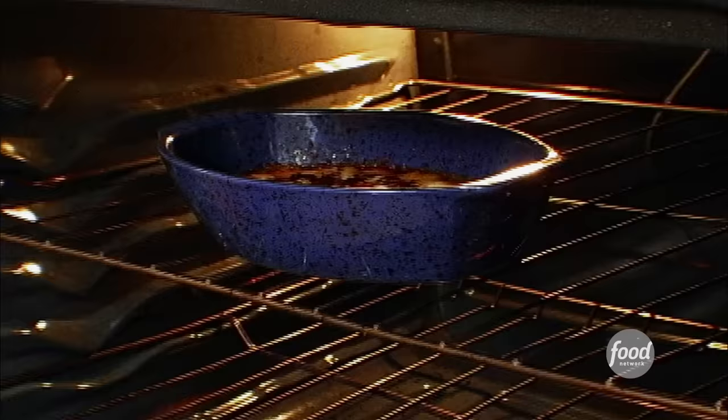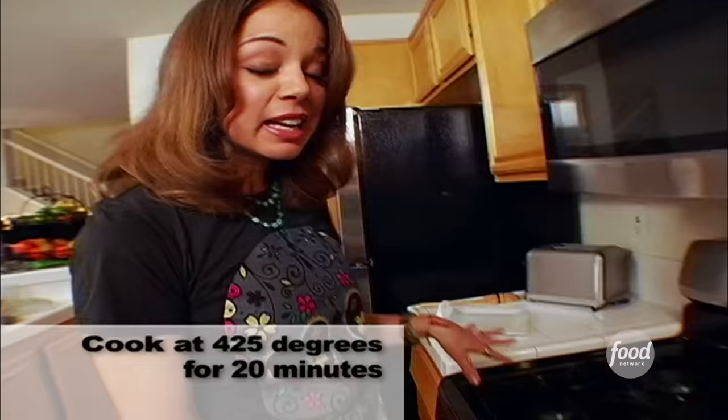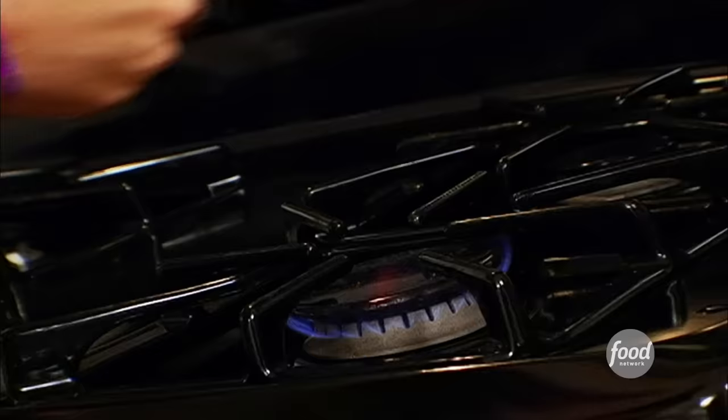Pop it in the oven and let it melt to gooey perfection. So while that's in there melting and getting all fantastic, we need to warm up some flour tortillas. Put them directly over a gas burner. Please don't ever warm a tortilla in the microwave, because they won't let you back into Mexico ever again.